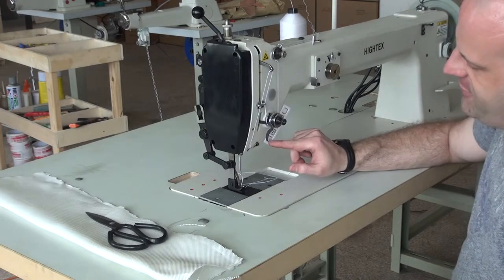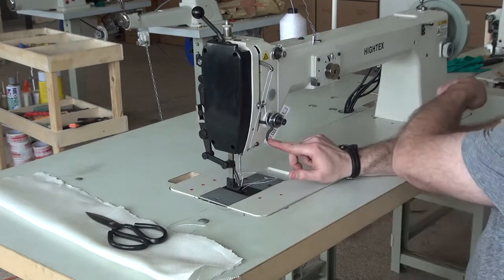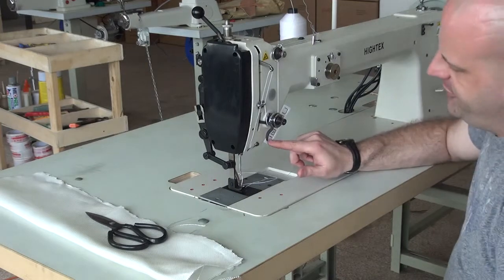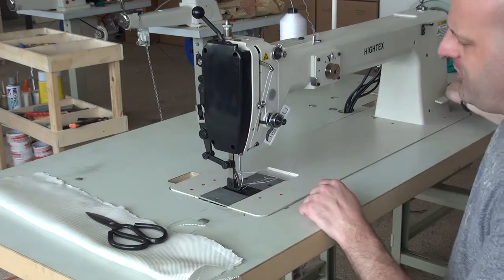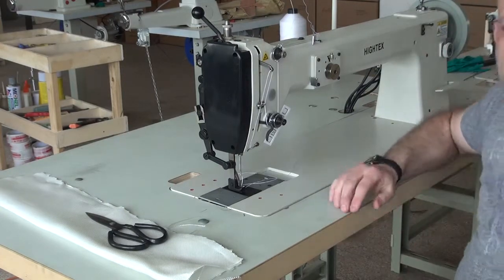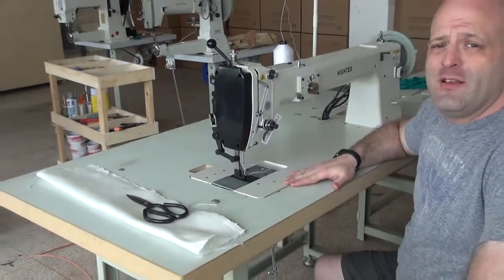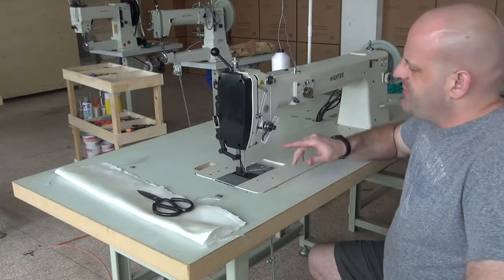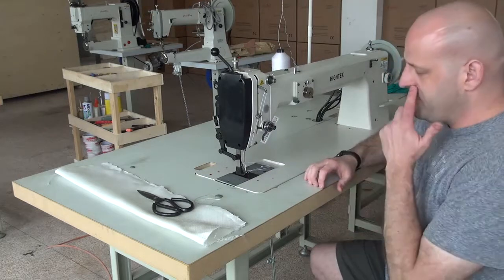I can also activate the presser foot lifter just by pushing this button right here, and then set the presser foot back down again by either pushing the button or depressing the pedal. This machine also features a pneumatic reverse mechanism — I can push this button and you can see the reverse lever dropping on the machine, putting it in reverse without reaching all the way over to push down the reverse lever. We can equip this machine with electronic systems or without, and upgrade options include the pneumatic presser foot lifter and pneumatic reverse mechanism.